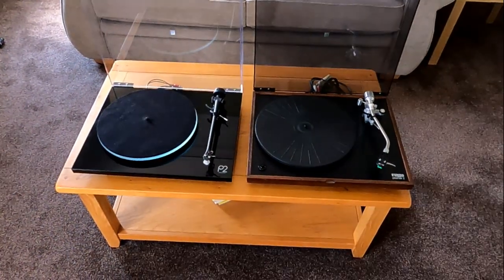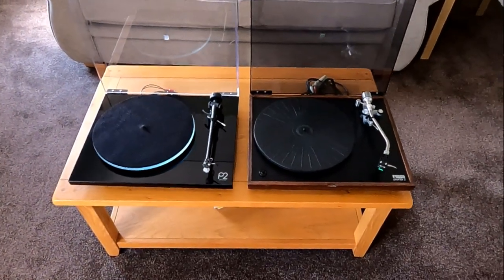I just thought it'd be an interesting one to do, and hopefully the battery will hold out - I'm squinting at my battery indicator and I haven't got my glasses on. So I'll turn the camera around and let's have a look. Two Rega Planar 2s, 40 years apart.